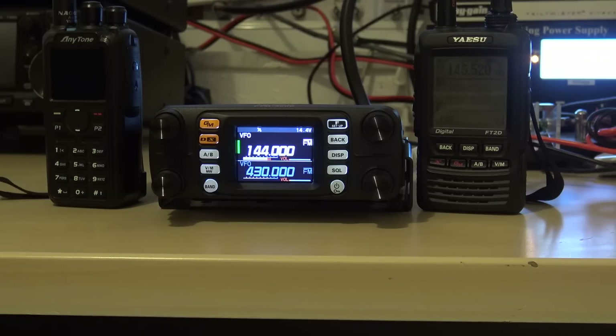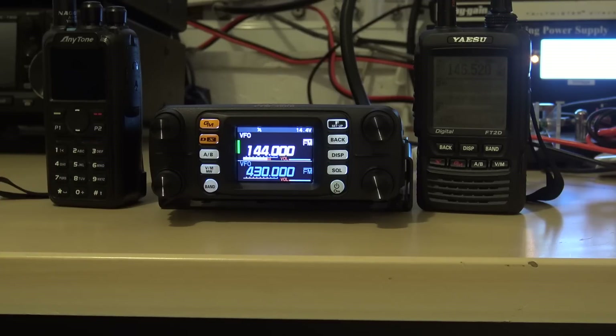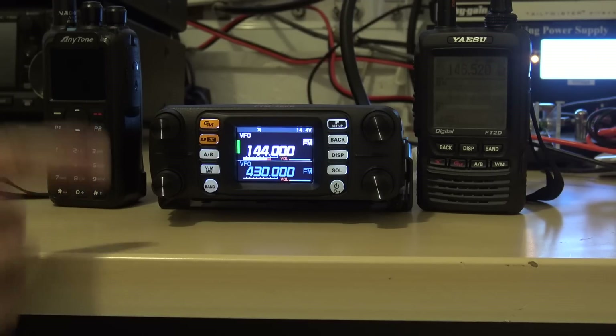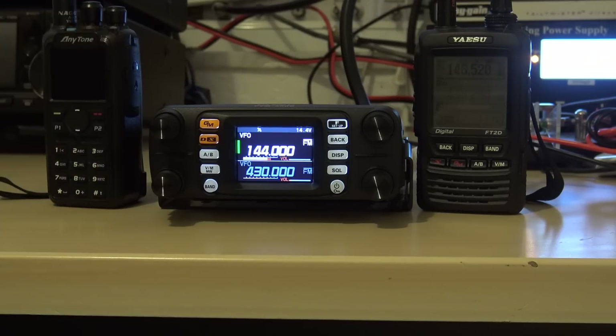Why don't you read the book? Well, I clearly did not see the crossband repeat functionality. What is crossband repeat? Crossband repeat means I have two independent receivers on this radio, and there must be a built-in duplexer inside. So what's happening is, if a signal is received on VFOA, it's going to retransmit on the bottom VFO, and vice versa.